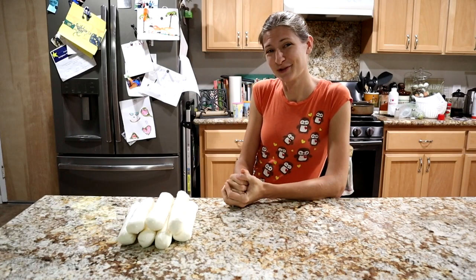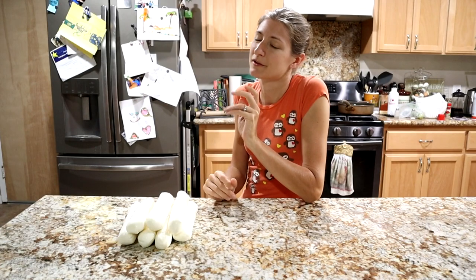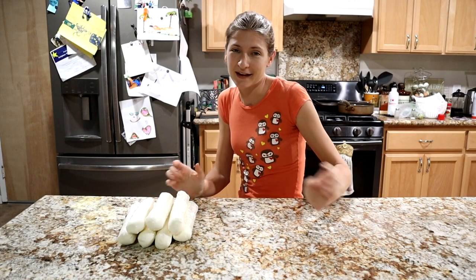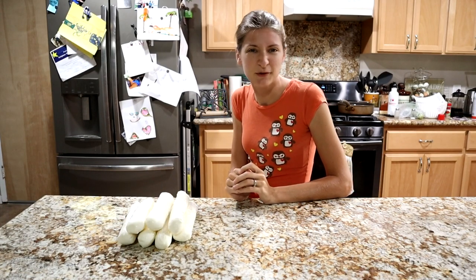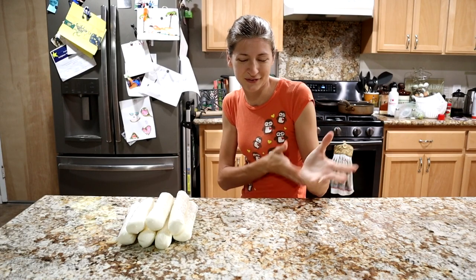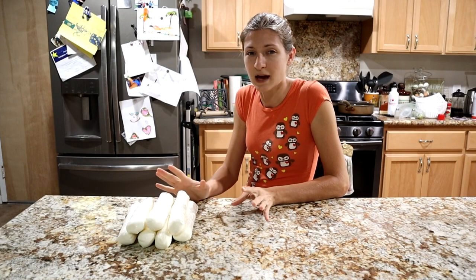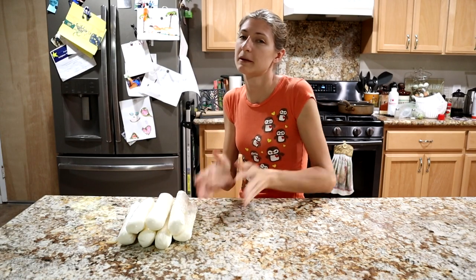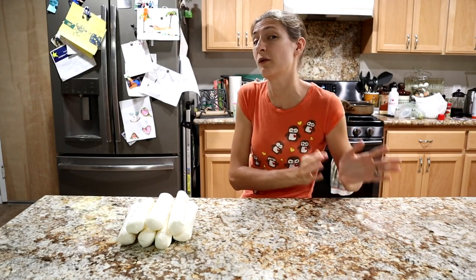Just as a side note, there's a little bit of a time warp situation where I was making both kinds of cheeses — the chèvre and the mozzarella — on the same day. So you might see a little bit of one in the other's videos, but it's all fine. All the steps for making the chèvre are in this video, and all the steps for making mozzarella will be in that video.